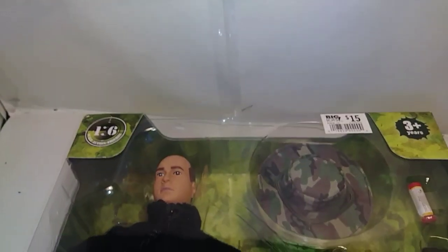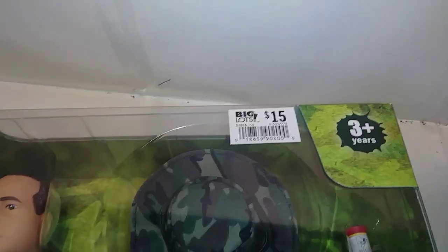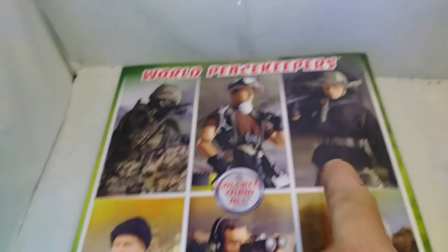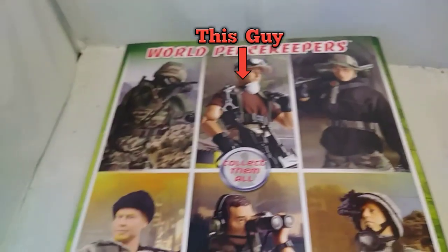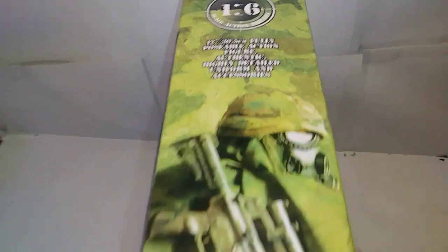I got this at Big Lots in Hillsboro for $15. Not bad purchase for $15 getting a fully articulated figure. I've always liked the box art in the World Peacekeeper series. I have this guy in the brown shirt, and now I have the one in the black shirt, although he didn't come with a belt, which is kind of odd. The toy photography they do on these are wonderful. Very realistic.